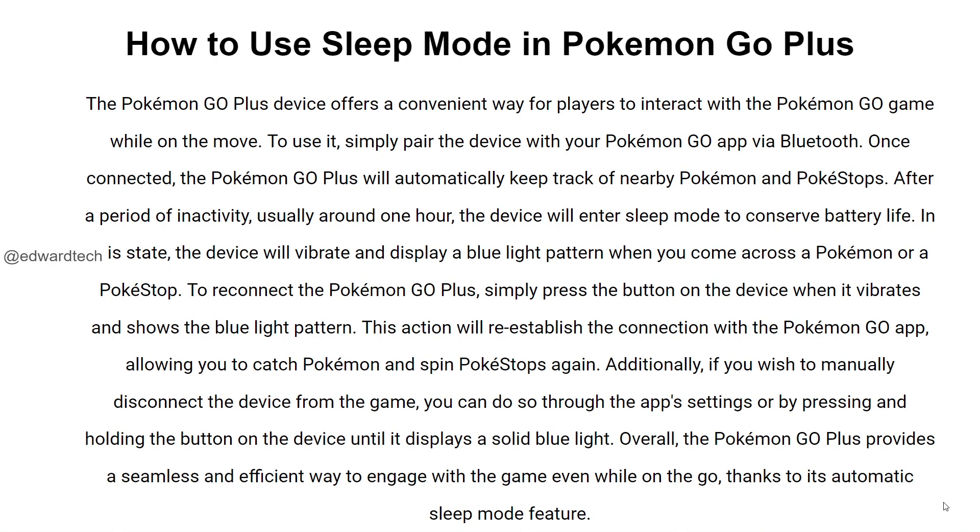In this tutorial, I'll be guiding you guys on how to use sleep mode in Pokemon Go Plus. So let's get started.